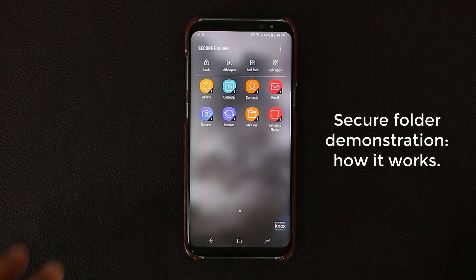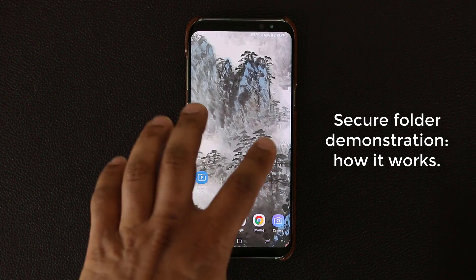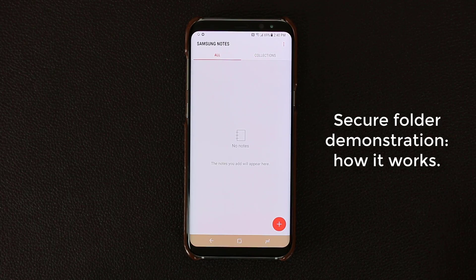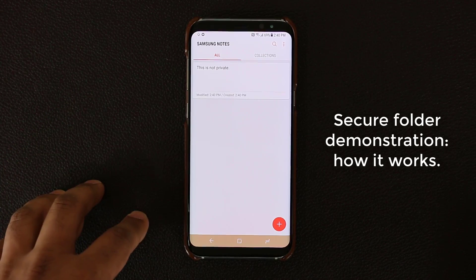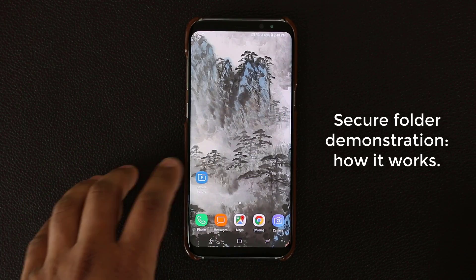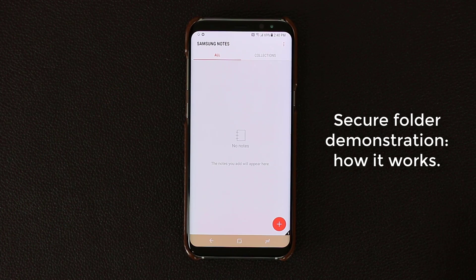Let's demonstrate what the Secure Folder does. Let's take one app as an example — the Samsung Notes app. This is the secure version of the app, and if I go back home, here is the non-secure version of the same app. Let me go in here and create a quick note. Let's type 'this is not private' and click Save. That note has been saved into Samsung Notes, but remember we used the non-secure version. If I scroll over and go back into the secure version, I do have to put my PIN in to authenticate. If I go to this Samsung Notes application, that note is not going to be here because it's not a secure note.